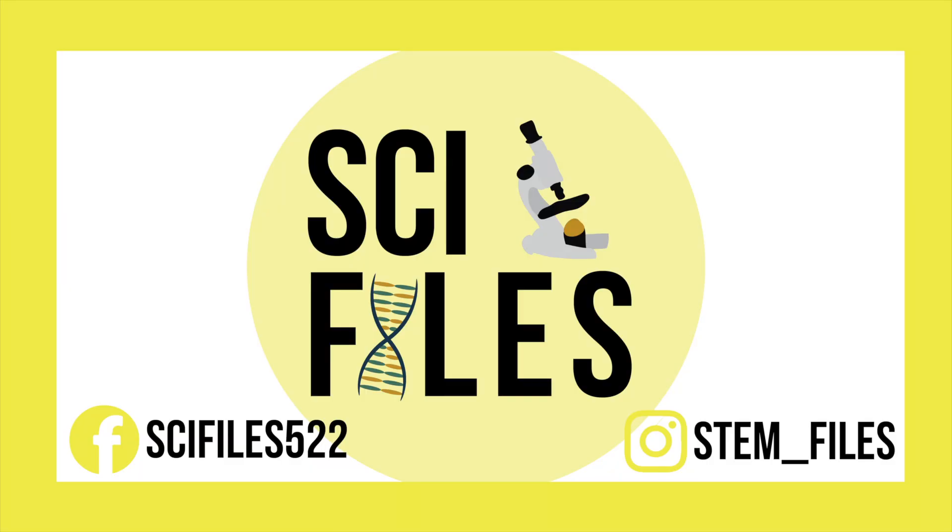Bye-bye! I'd love to see your lemon batteries, so be sure to tag me in your posts on Instagram at stem-files. Thanks for watching — please subscribe, like, and share.